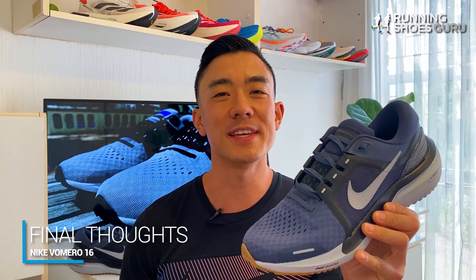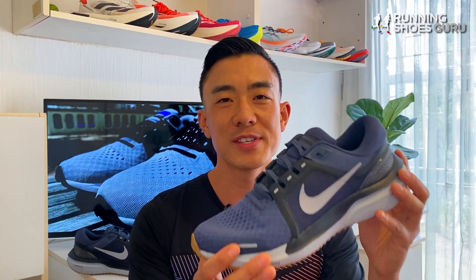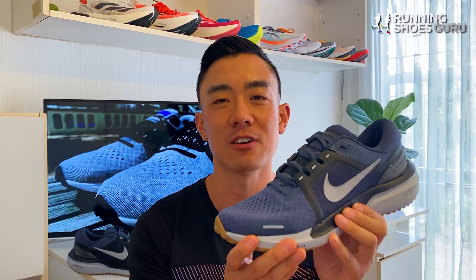I enjoyed the Vomero 16 more than the Vomero 15 because its updated plusher upper is much more comfortable. The Vomero 16 is the shoe that you pick up if you want one of the most durable trainers on the market that can handle a variety of paces.